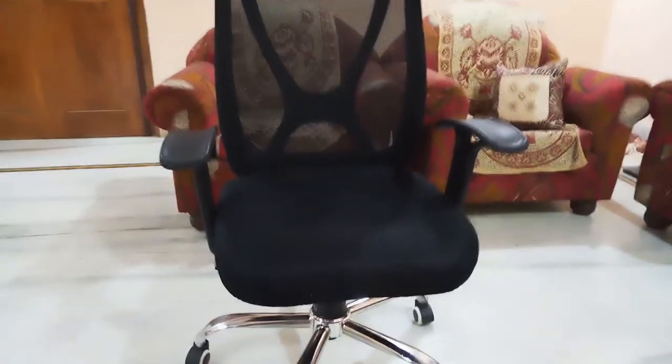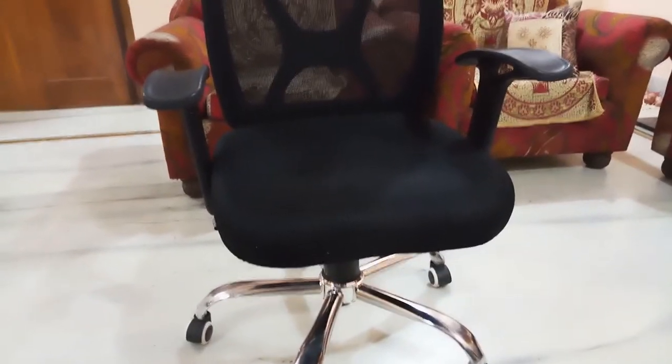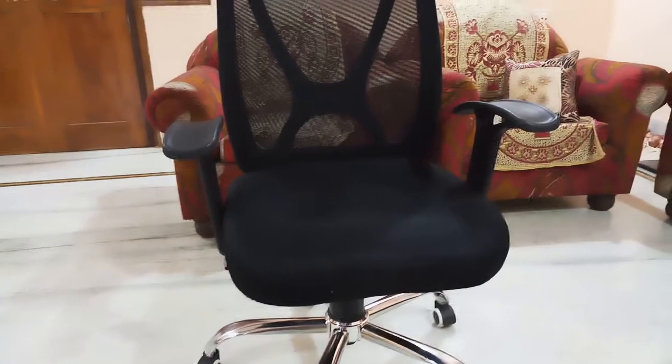Hello guys, so today we are going to review the Urbans office chair. The model name is Axis. Here you can see this is the model and it arrived today itself — I have ordered this from Flipkart.